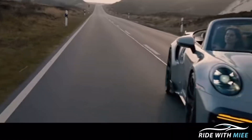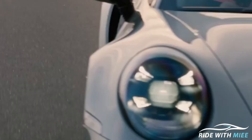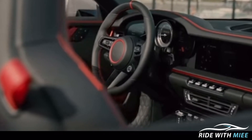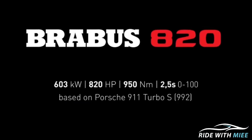So the Brabus 820 comes in 2 tuning stages. Stage 1 comes with the PowerExtra P38S 720 which adds about 80 more horsepower to the 992 Turbo S. Stage 2 comes with the PowerExtra P38S 820, which is what we're about to talk about right now. This car is powered by a 3.8L flat-6 engine with newly developed twin turbochargers, mated to an 8-speed dual-clutch transmission, and it does 0 to 100 in 2.5 seconds.